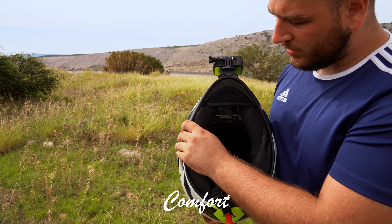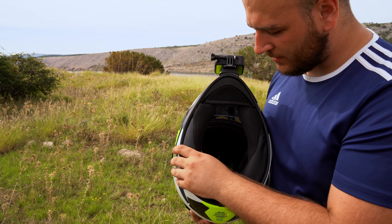Every time I mention my Klim Krias Pro that costs like 800 euros here in Europe, everybody is like, 'What? How much?'